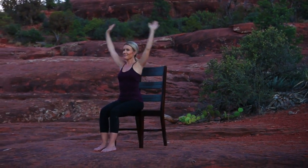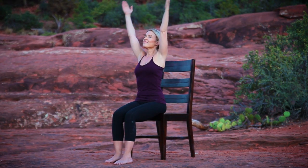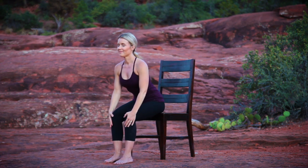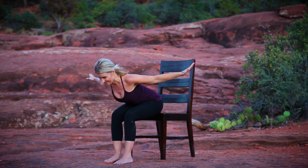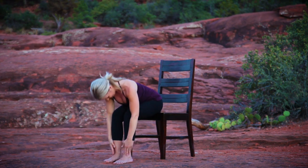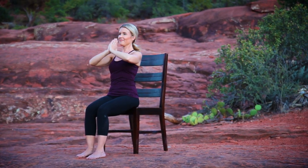Moving into seated sun salutations. Inhale, sweep your arms overhead. Exhale, hands to thighs, folding forward from your hip creases. With your core engaged, inhale, lift your heart to a flat back, open your arms wide. Exhale, folding forward. Inhale, lift your torso to upright, arms sweep overhead. Exhale, hands to prayer.